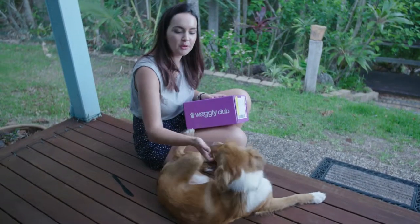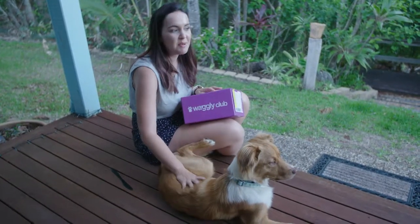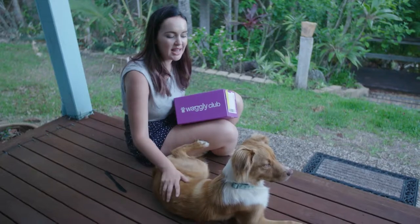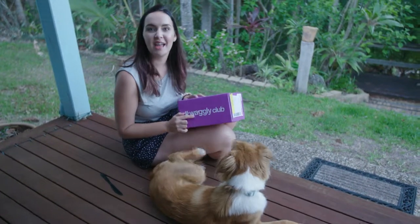He's 10 months old. He's a Border Collie Cross Staffie. We fostered him, and then we decided to keep him because we couldn't let go of him. He's a real angel, and he chews his toys, so that's where the need for the Waggley box came.